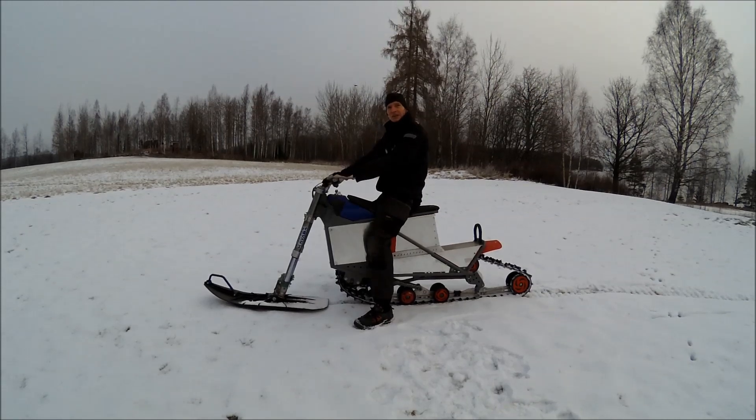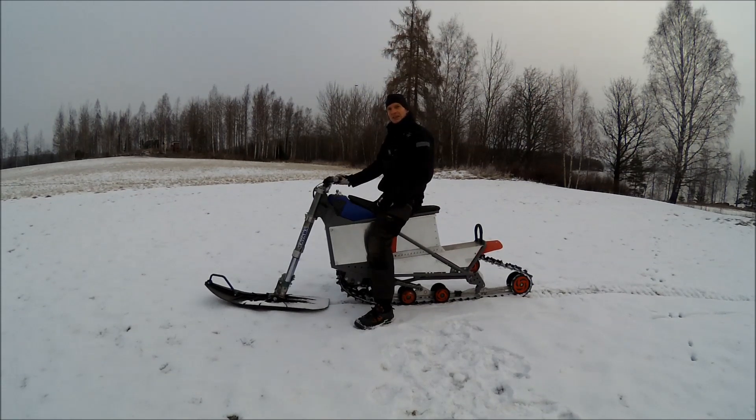Finally time for some test drive. It's not much snow, it's only five centimeters, but I must try it.